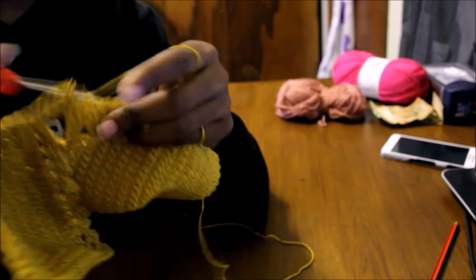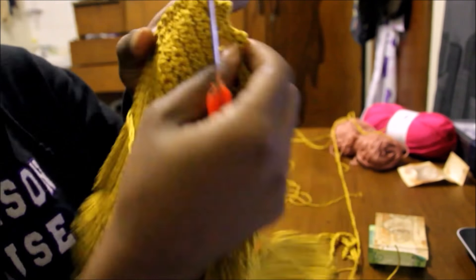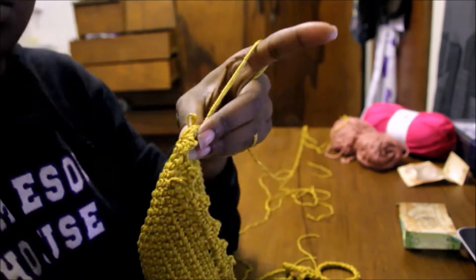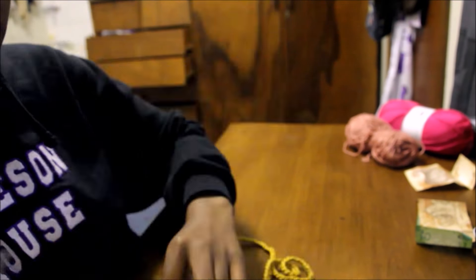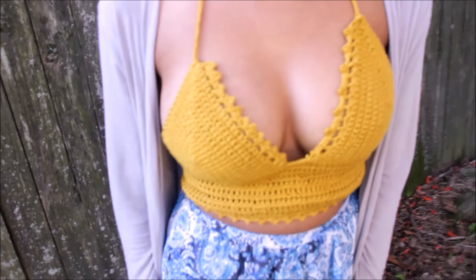Do this to the other cup as well as the bottom of the top and you're done. You can put straps, make them as long as you want to, and you can finally wear your top. Don't forget to like and subscribe, comment and tell us what you'd like to see next. Bye!